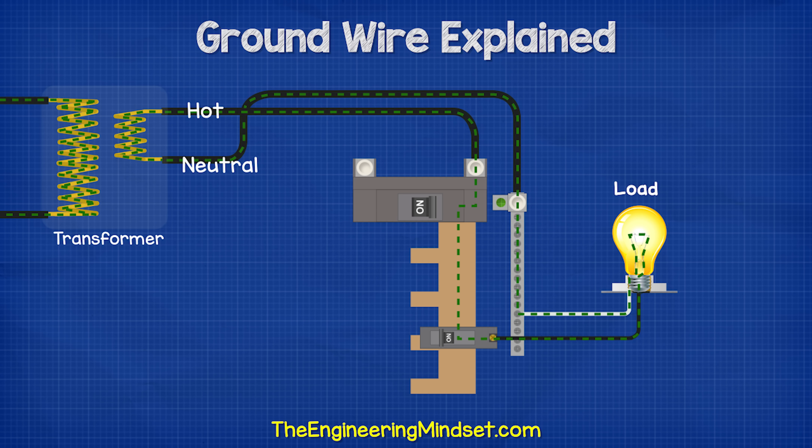The hot wires carry the electrical current from the supply and over to the load, and the neutral wires carry the electrical current from the load and back to the supply.